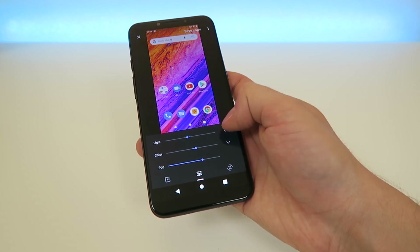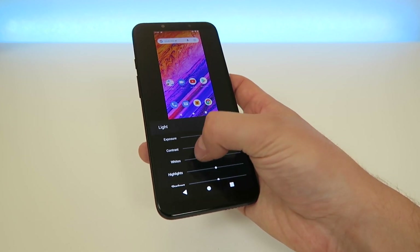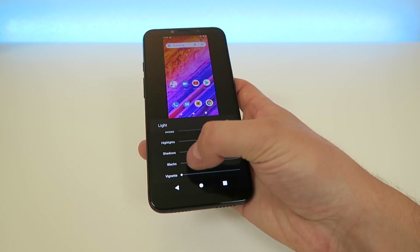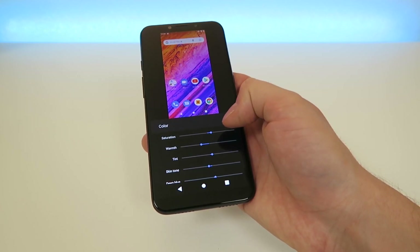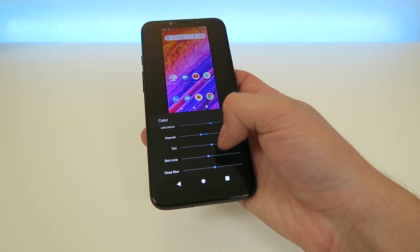There's also even more options on these pull-down tabs, so we can change the exposure, the contrast, the whites, the hues, the blacks, and the vignette. And then we also have color options as well for the saturation, warmth, tint, skin tone, and deep blue.